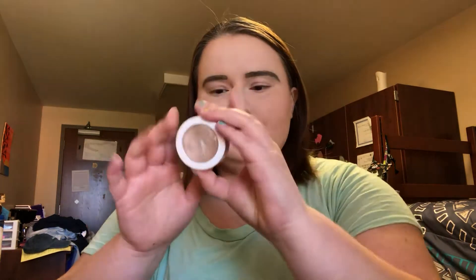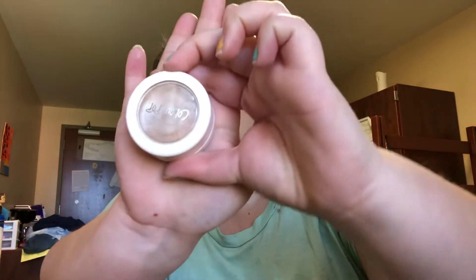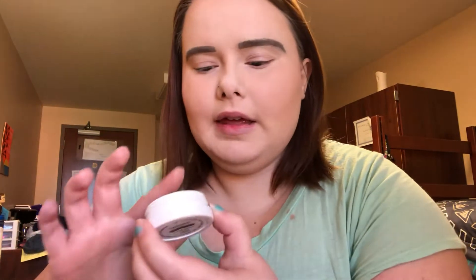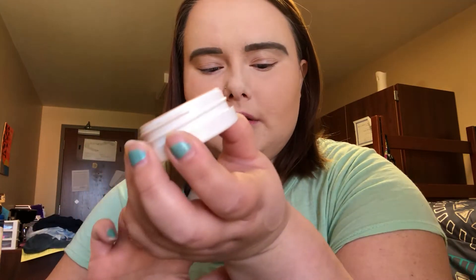My favorite makeup product is highlighters. My favorite is this ColourPop highlighter — the shade is Flexitarian. Look how bright this is! I'll swatch it for you. See how bright that is? That ColourPop highlighter is one of my favorite highlighters.